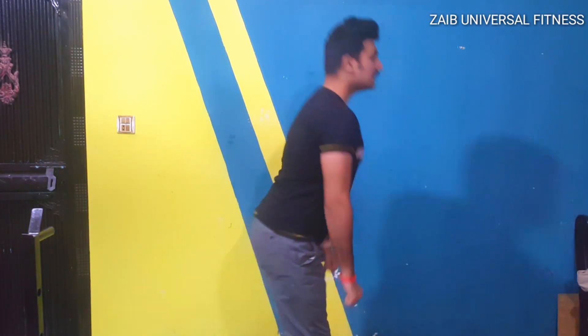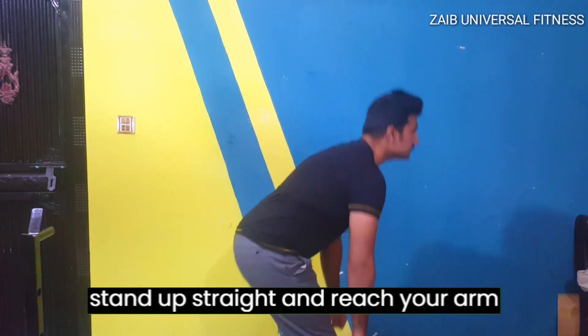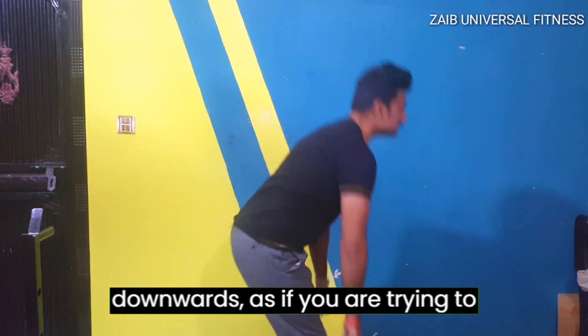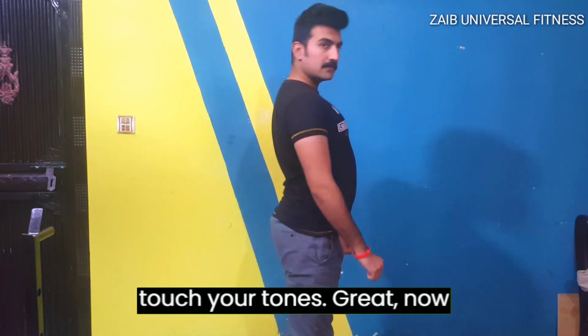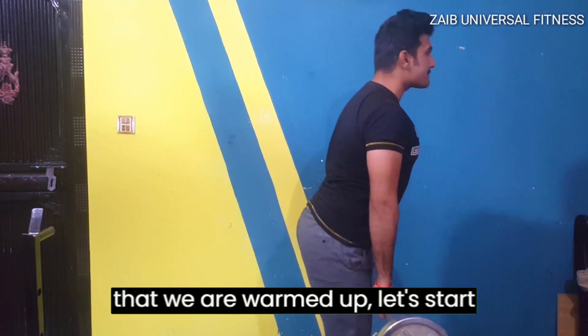let's warm up our back muscles with some simple stretches. Stand up straight and reach your arms forwards, then upwards, and finally downwards, as if you are trying to touch your toes. Great, now that we are warmed up,